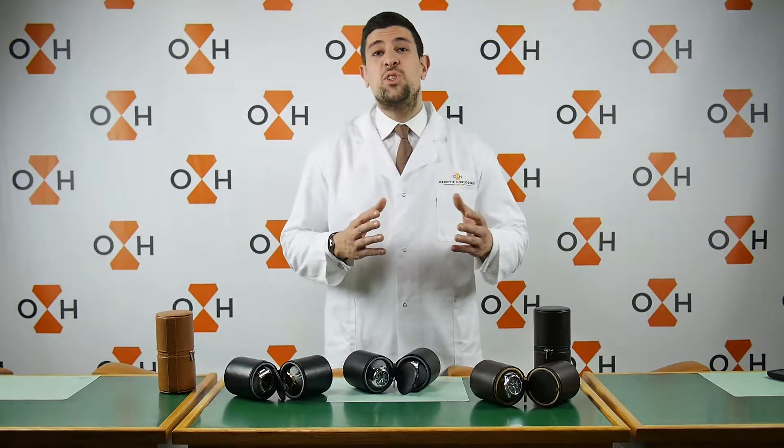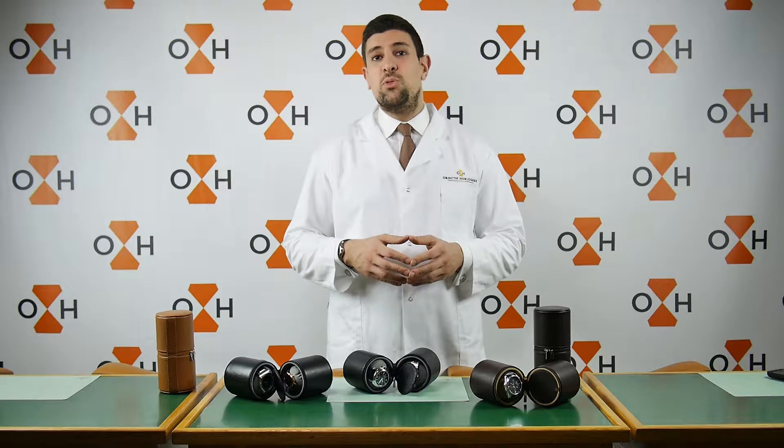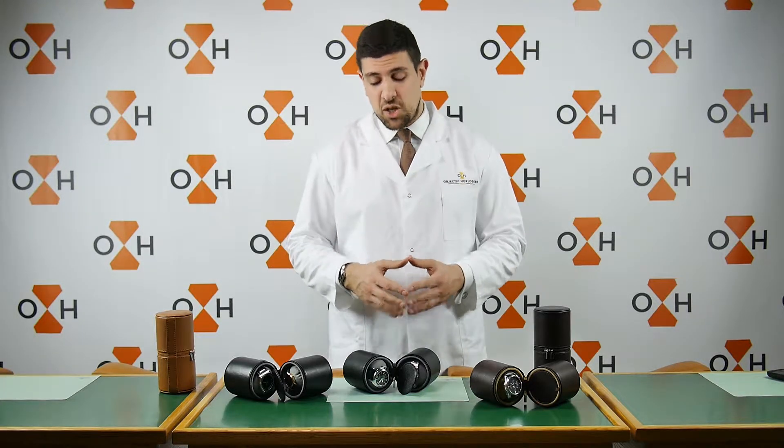Hi everyone, I am Samir, watchmaker for OH Selection, and today we have reviewed for you the duo travel case.